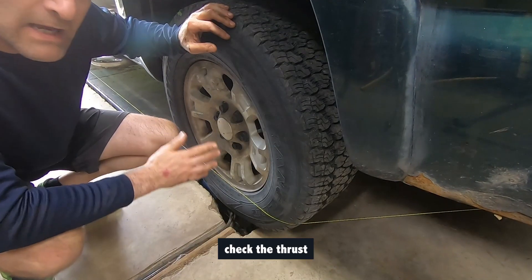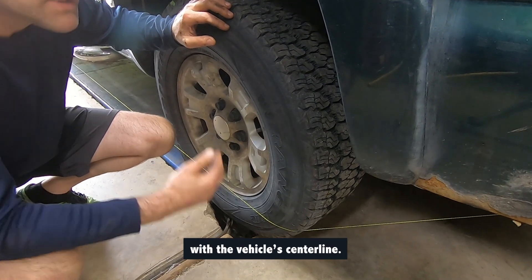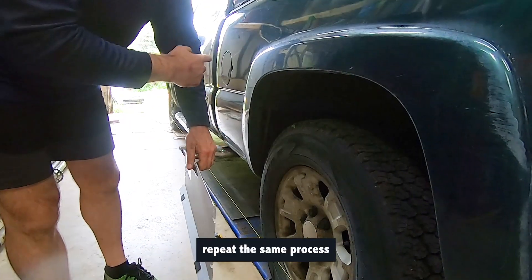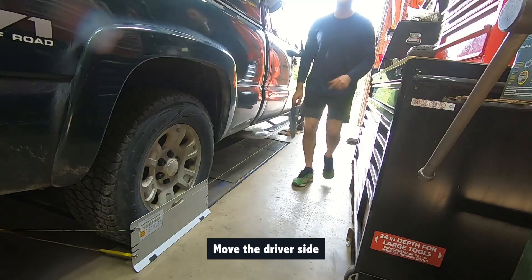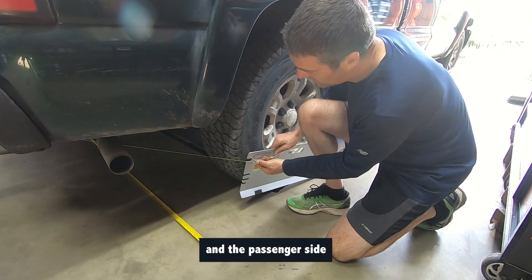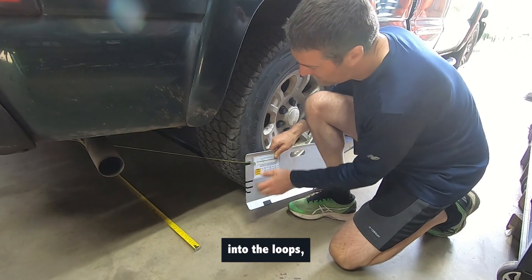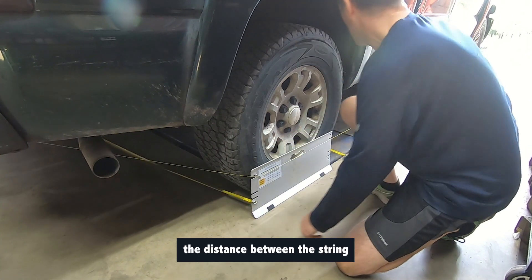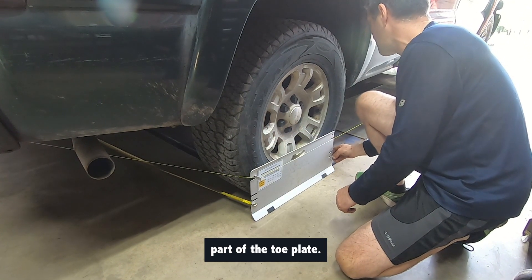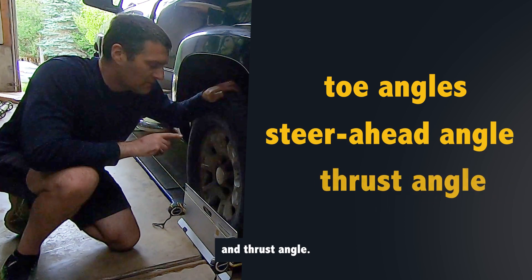Finally, we'll check the thrust angle of the vehicle, which ensures the rear wheels are aligned with the vehicle's centerline. To measure this, repeat the same process as with the front wheels. Move the driver side toe plate to the passenger side rear wheel, and the passenger side toe plate to the driver side rear wheel. Insert the string into the loops and measure the distance between the string and the rear part of the toe plate. You have now successfully aligned the toe angles, steer ahead angle, and thrust angle.